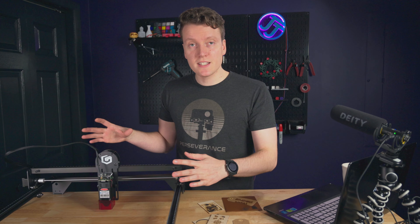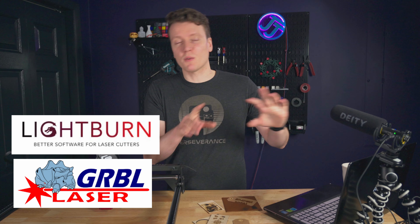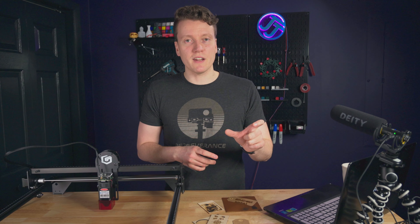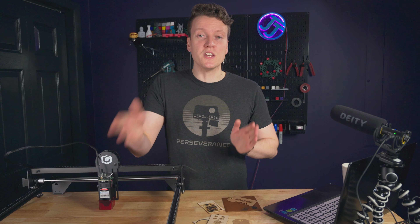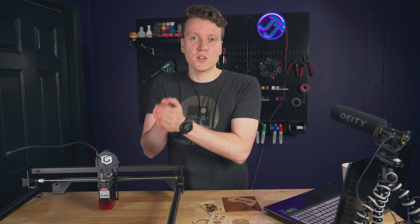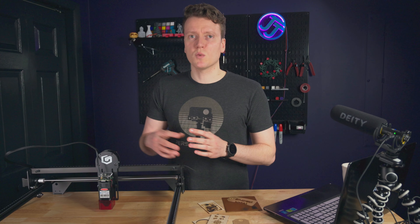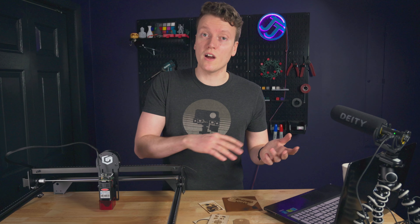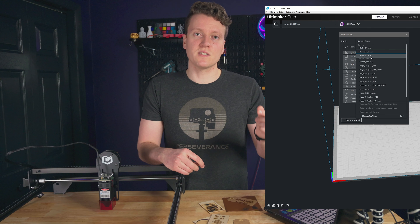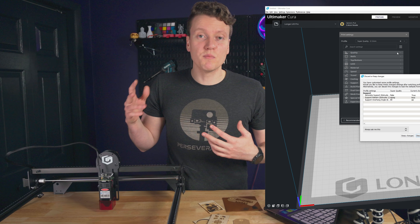I think the hardest part of using this laser engraver has been the software, and that software is ubiquitous across any laser engraver you use. LightBurn or Laser Grbl are kind of your two big options. LightBurn is paid software — you get a free 30-day trial, and when you buy it you get one year of updates, but you keep that version forever afterwards. Using either of these was a little more difficult than, say, using Cura for 3D printers, which has built-in profiles for each printer.